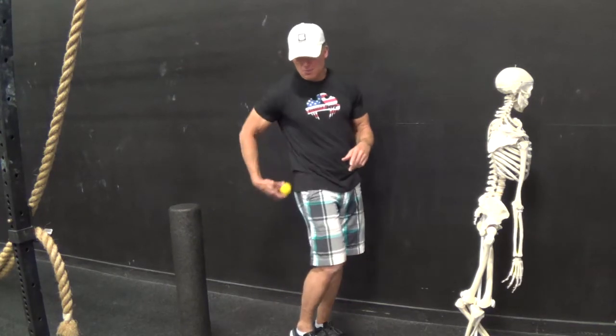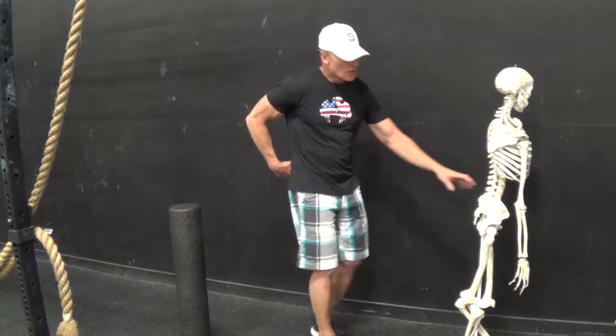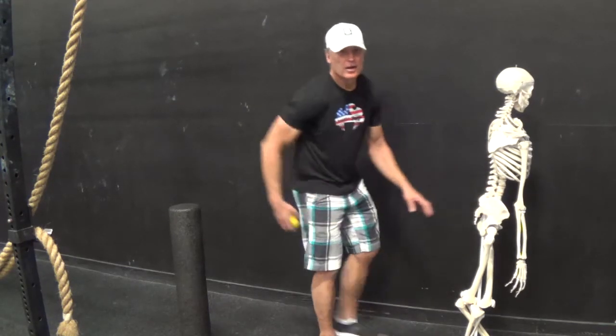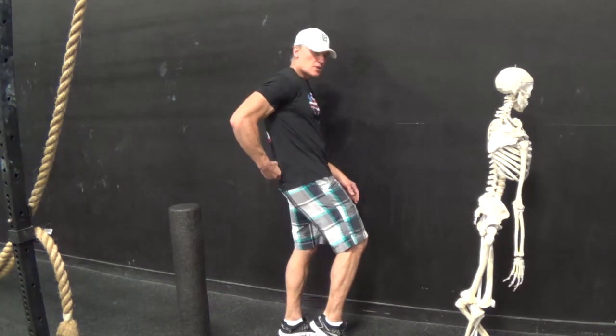You can also do this laying on your back, putting it right here on this large bony prominence and rolling right along that midsection right there.